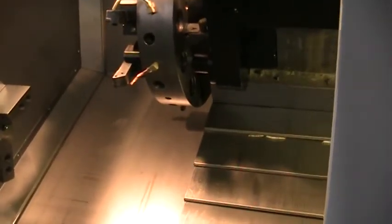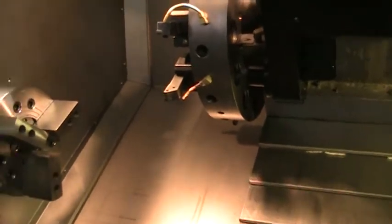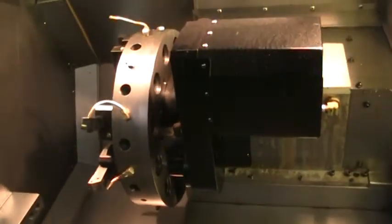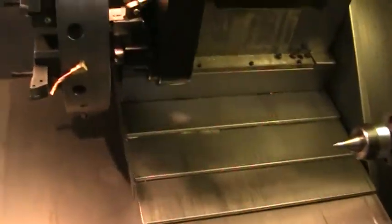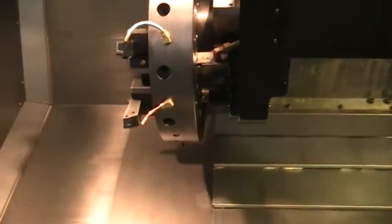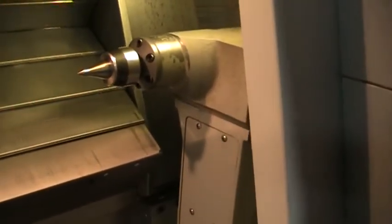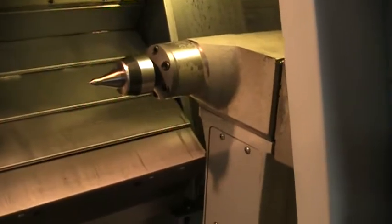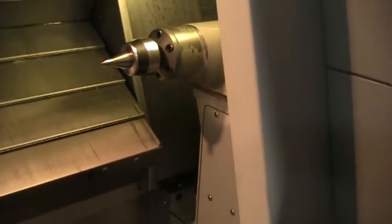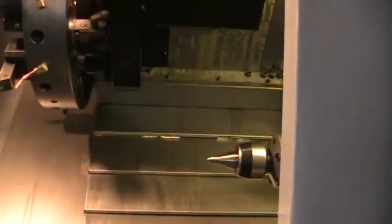Next, we'll go into the handle jog and go ahead and run the Z real quick. Got the tailstock moving right now. And then next we'll go ahead and do the X.